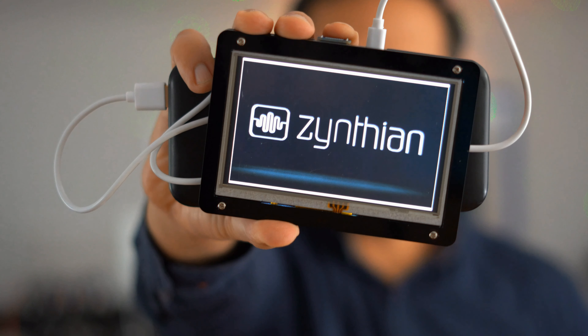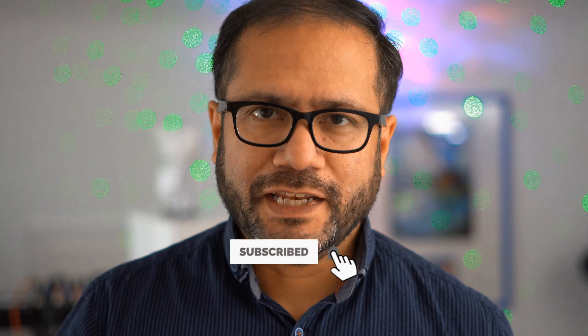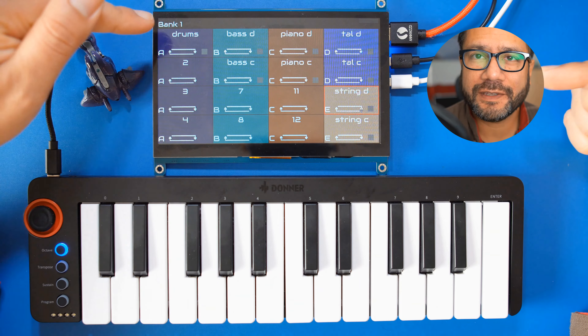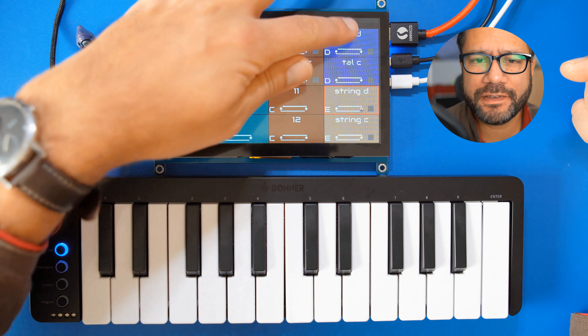By the way, if you like content like this and want to see more on Zynthian in the future, please consider subscribing to my channel. If you want to support what I'm doing here financially, you can become a YouTube member with the button under this video, or join my Patreon — links are in the description. Thank you very much. Some minutes have passed and I've added some sequences: piano, strings, and a synth effect, all using the plugins provided by Zynthian.